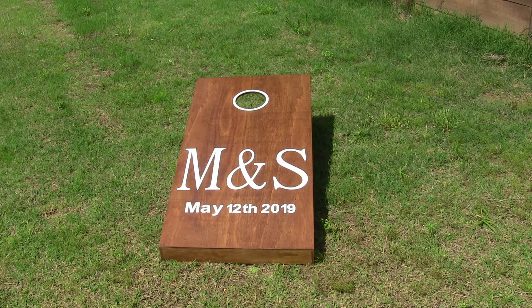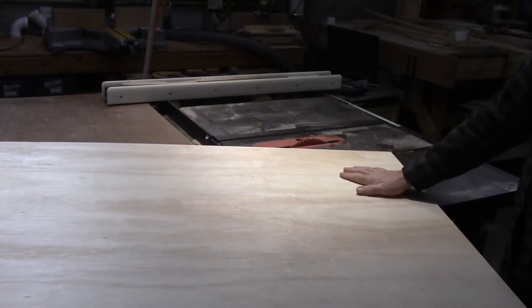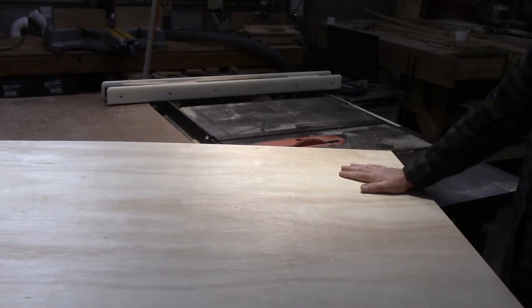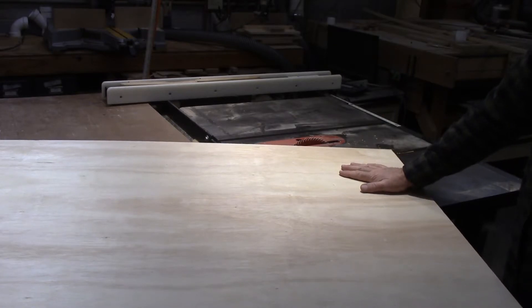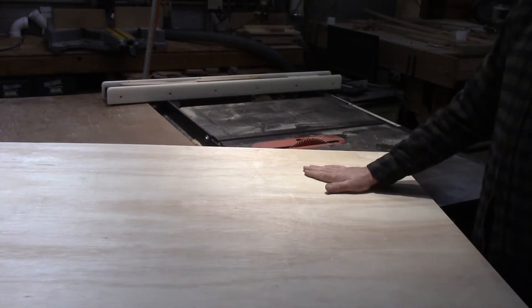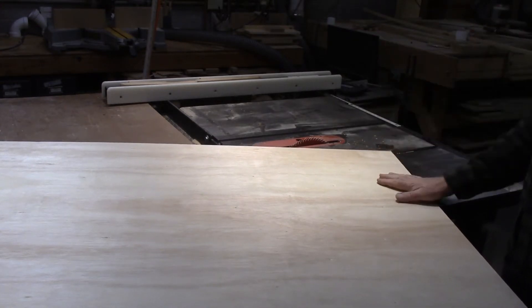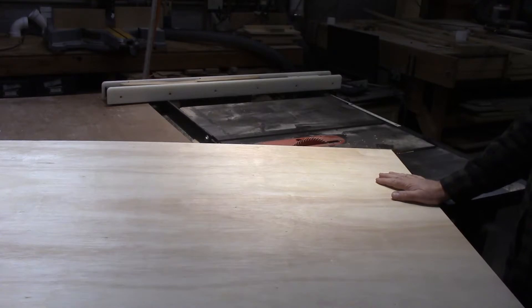Let's get started by cutting some plywood. I've got a sheet of half-inch plywood called Sande — S-A-N-D-E. I got it at Home Depot, and it's just got a nice flat surface on one side. I'm going to run it through the table saw. I've got the saw set to 24 inches.